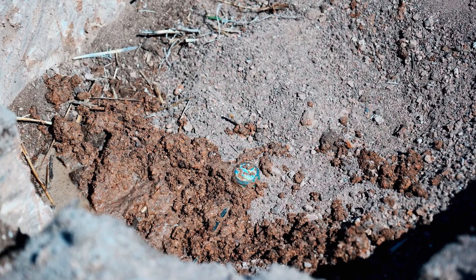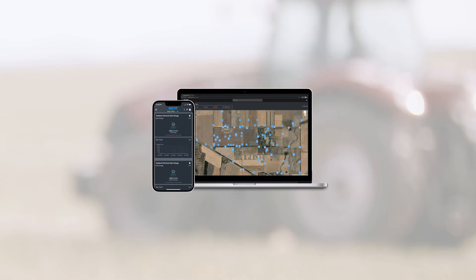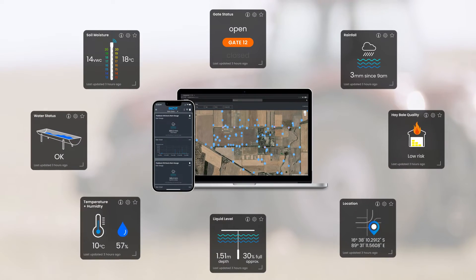The Connected Soil Moisture Probes with Blue node kits are just one of many connected sensors and kits available through the Agtech ecosystem.